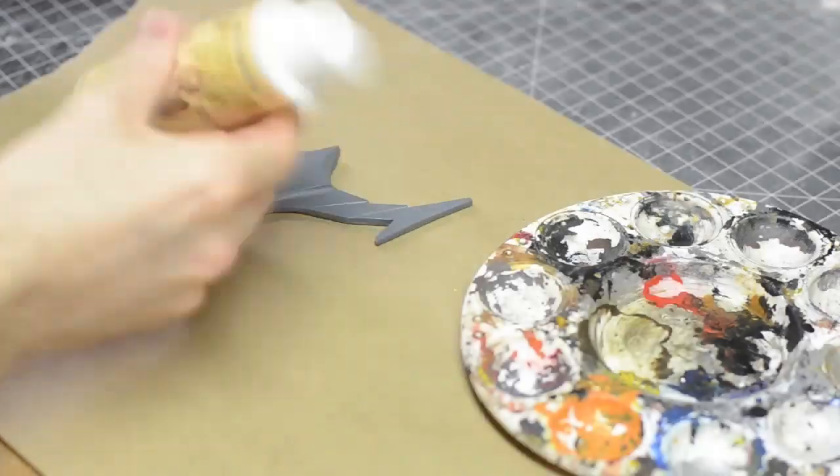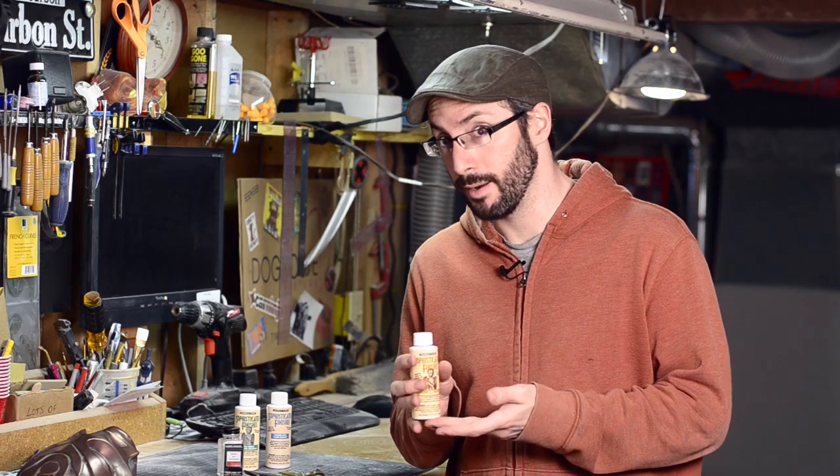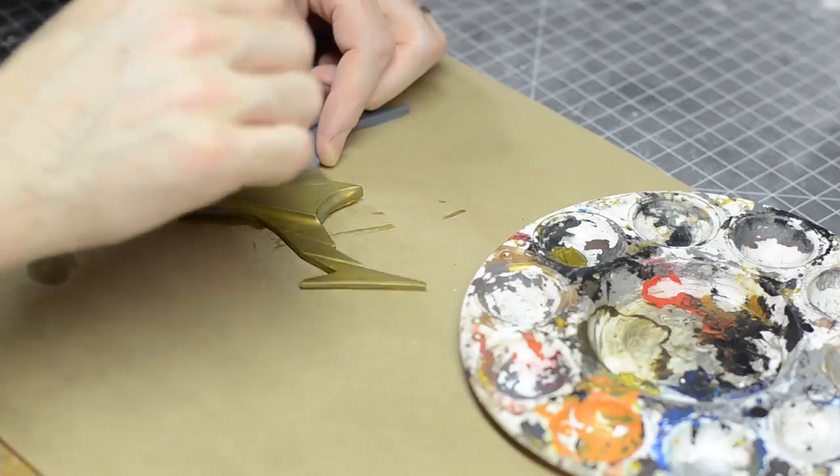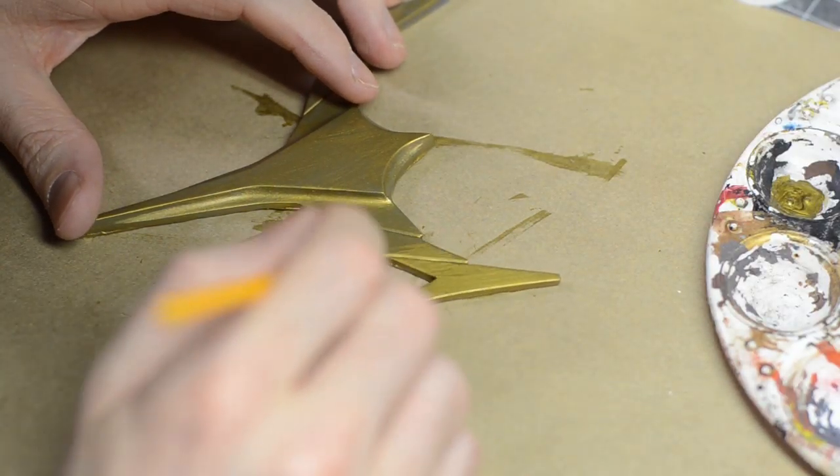The way this stuff works is first you prime your piece. You can use the primer that comes with it or your own — I use my own in this case. Then you paint on the color. Make sure that you mix it up a whole bunch because the metal powder in this will sink to the bottom. This stuff goes on a little bit thin, so you'll definitely have to put on a couple of coats. You can also airbrush it if you like, but it will kind of clog up your airbrush a little bit, so keep that in mind.